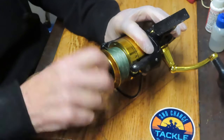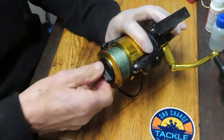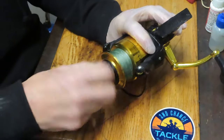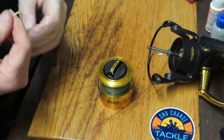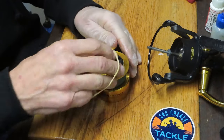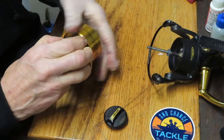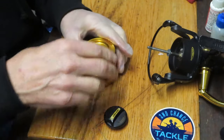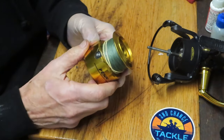We're going to start by removing the exterior parts. I want to encourage you to subscribe to my channel, particularly if you like the art of fishing reel service and repair — how reels are made, their history, and who the manufacturers are. Please use the notification button so you'll know when I'm posting and can decide if it's a reel you want to learn more about.